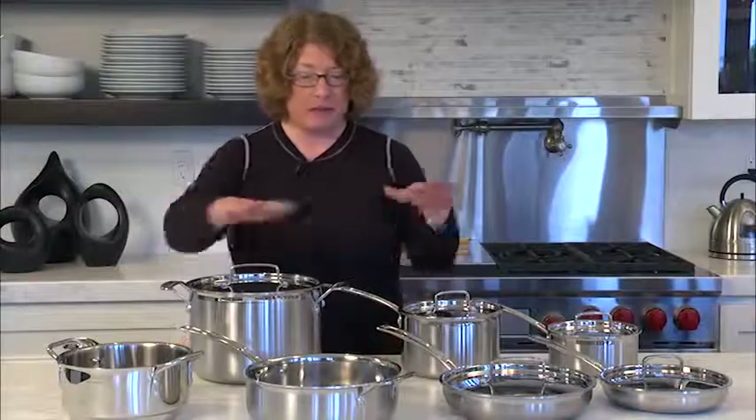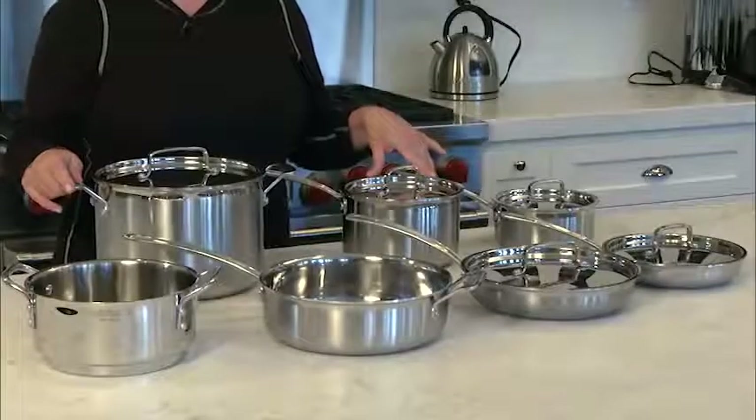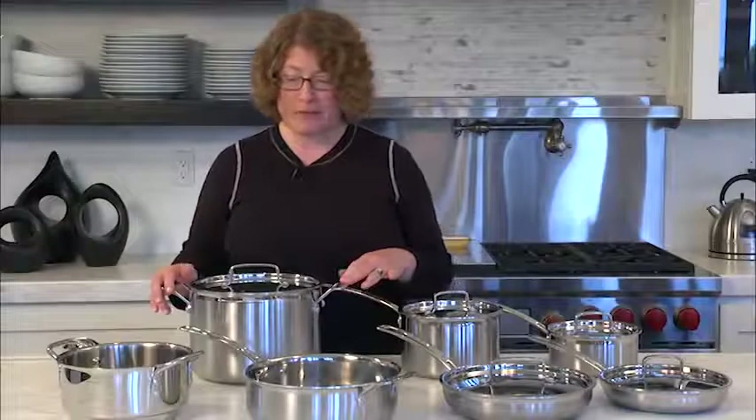Hi, I'm Mary Rogers and this is the Cuisinart Multi-Clad Pro 12-Piece Cookware Set. It's a beautiful collection of basically all the things that you'll need to really get started cooking in the kitchen. I'll show you some of the pieces and then I'll talk about some of the features and benefits.